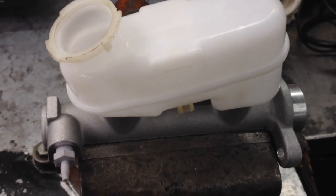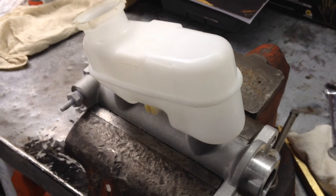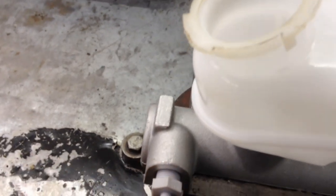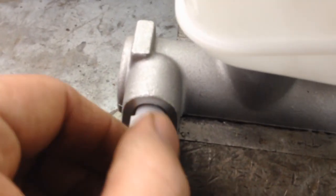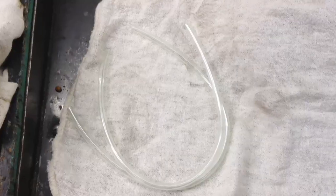This was a Dorman replacement - not an OEM - but they were nice enough to give me a bleeder kit with it. It consists of these nipples down here at each port, and there's one on this side. Screw them in hand tight so they're snug.